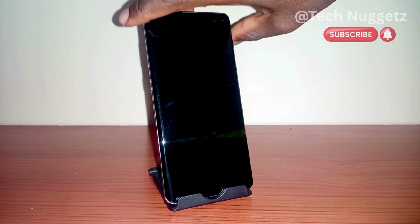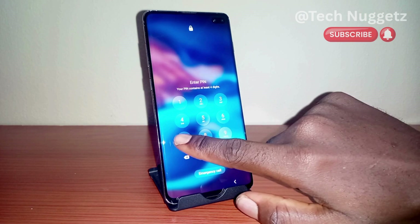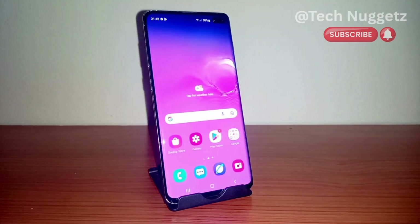Welcome everyone. In this video I want to show you how to boot your Android phone in safe mode. This is a Samsung Galaxy S10 Plus, and with it I will show you how to boot your Samsung phone in safe mode.